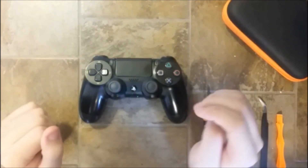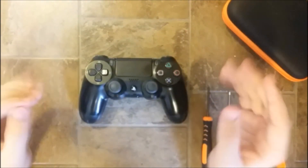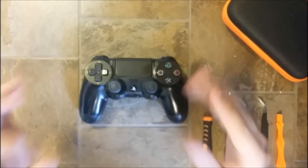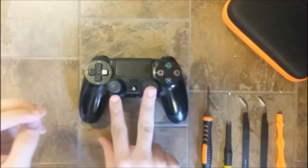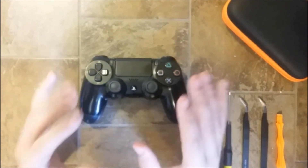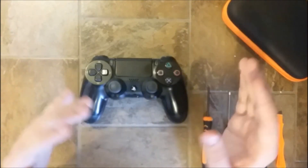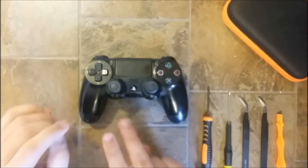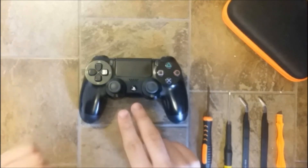Hello guys and welcome back to Repair and Resell. In today's video we're going to take a look at this PS4 controller, and in particular we're going to do a full teardown of the analog stick module to show you what is inside and how it's working. But first I need to take these two out, so I'm going to do that right now.